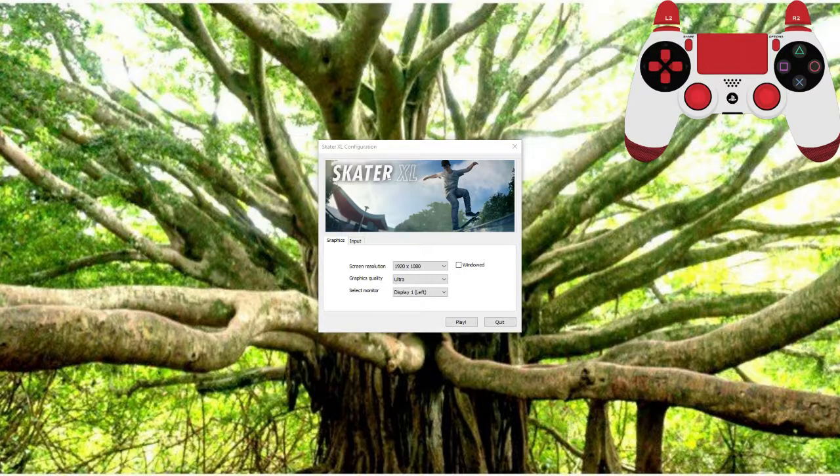I wanted to put all the information I've learned about this game in a single place and collate it for the community. In my basic tutorials, I'm going to be going over all of the information from the base game and a couple of more advanced mechanics. In my advanced tutorials I'm going to be talking about things that the in-game tutorials don't tell you at all.